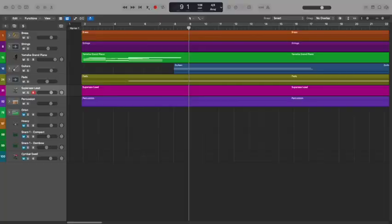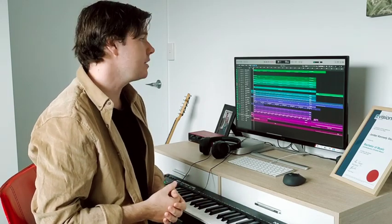Here's the main theme as heard in the title track. And you'll hear this come back in a strong way later in the album, in Escalations.